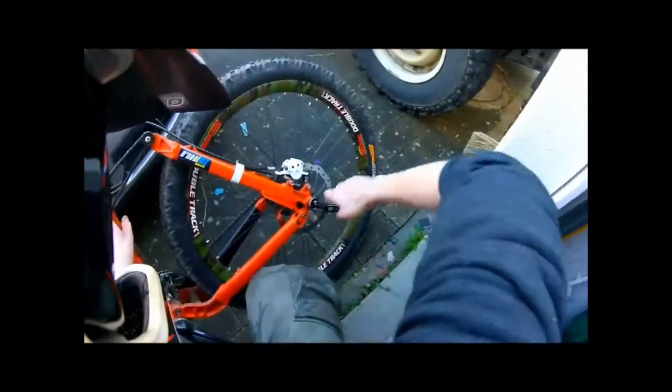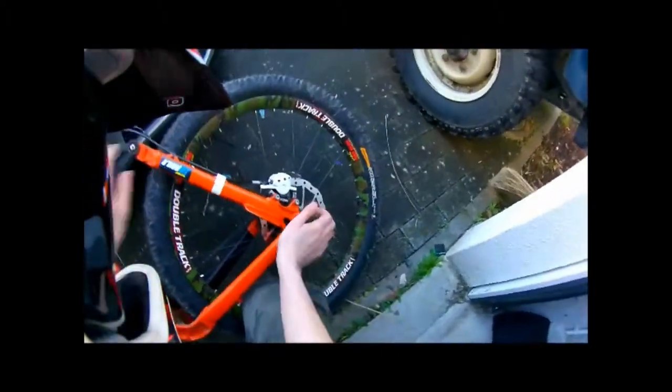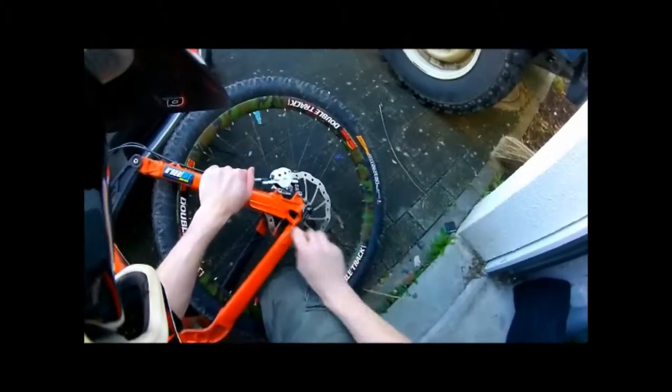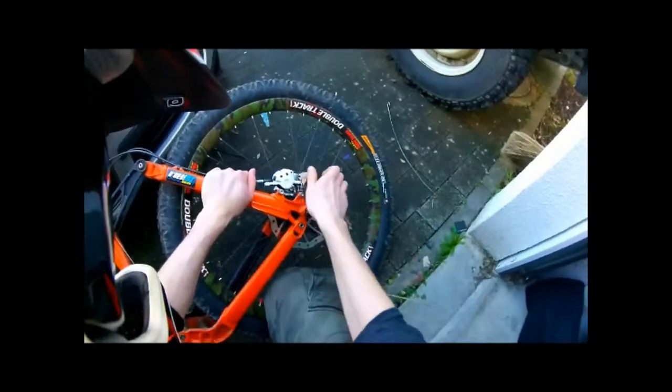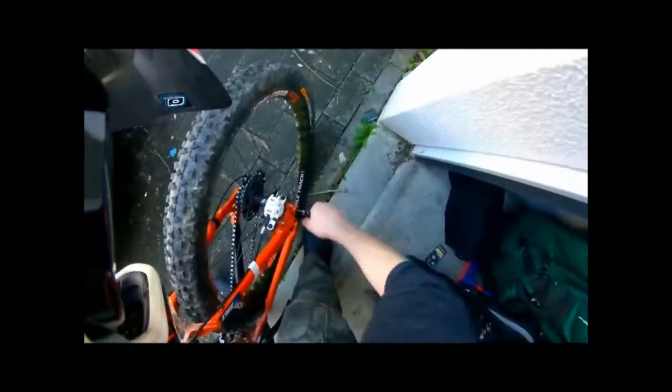For my bike it's a little bit special. You undo the quick release, but there's that little notch right here — my axle is screwed in. Simple stuff: righty-tighty, lefty-loosey.